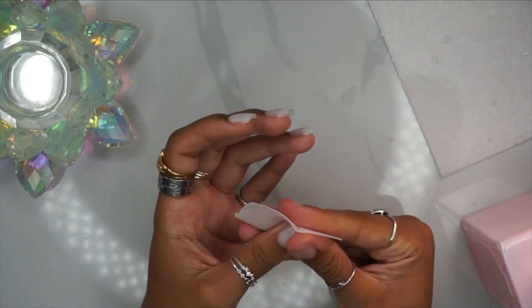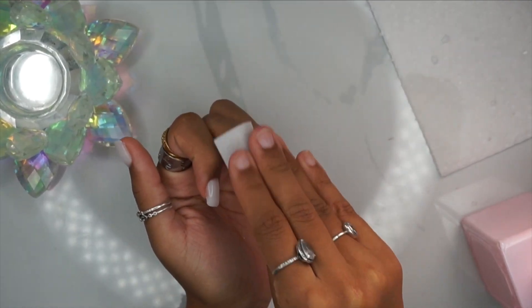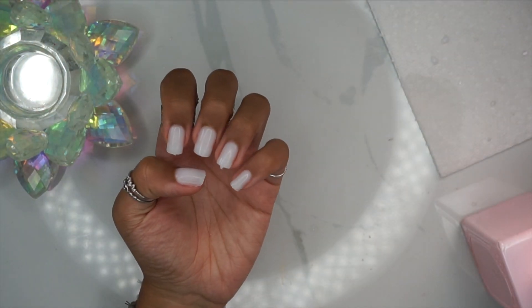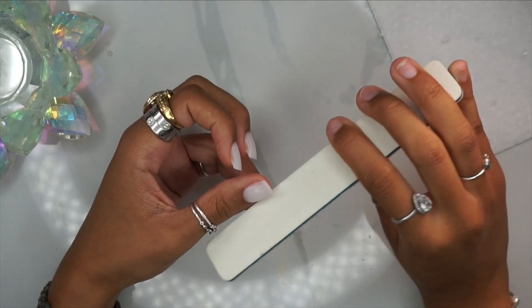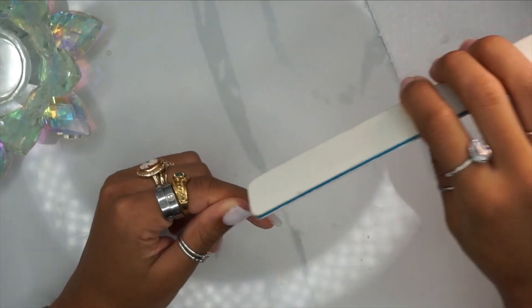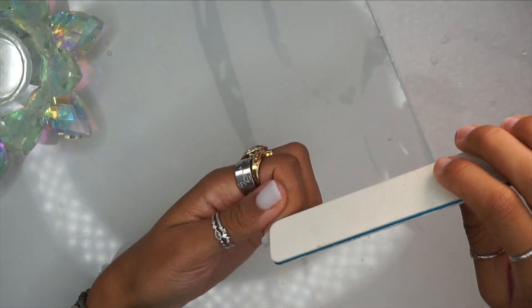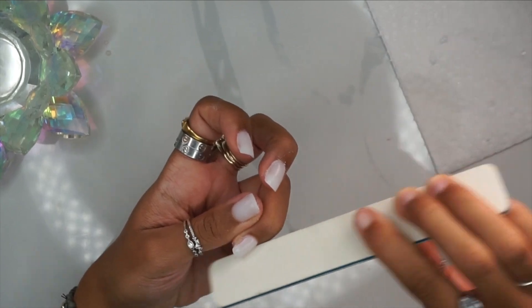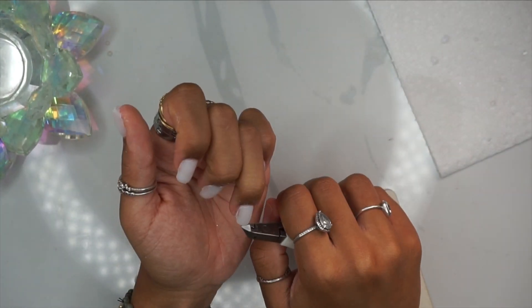All right, so after all of your nails are applied, I'm just going to go in with a lint-free wipe and some alcohol and wipe my nails down before we begin filing. Filing is super duper easy. When you use soft gel full nail covers, it just makes the process easier. So I'm going in with an 80-grit nail file. You see me doing the sides, but your main priority is the tops of your nails.